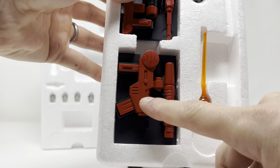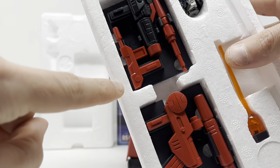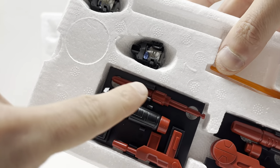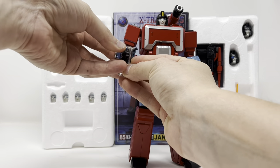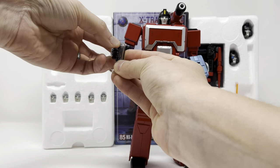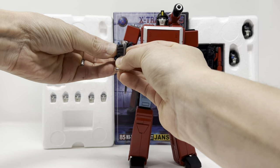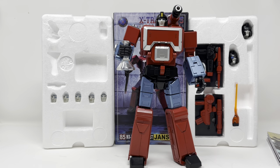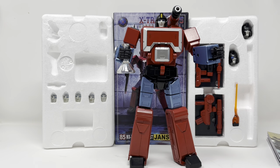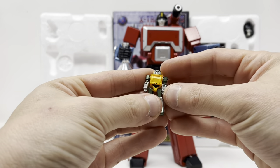He comes with a gun similar to his old Gen 1 toy that you just piece together. He comes with a toon-accurate gun, and he comes with a shoulder cannon with a firing missile and a blast effect. He has no problem holding any of his accessories — they just fit right in. Like conventional masterpieces, they tab right in. He also comes with what I think are his best accessories: miniature versions of Brawn,